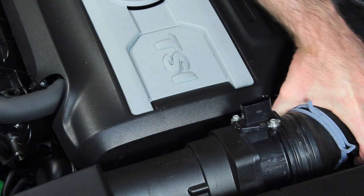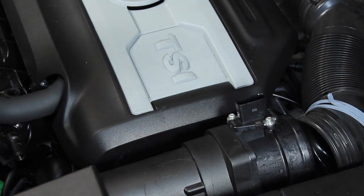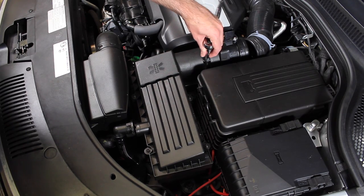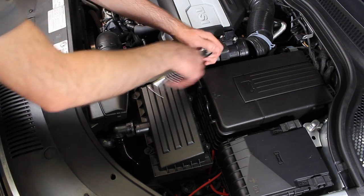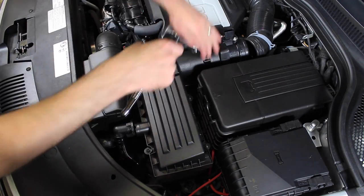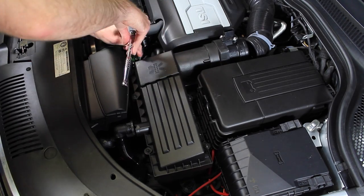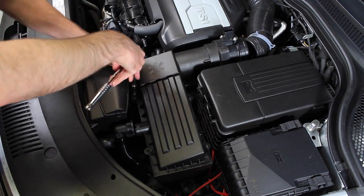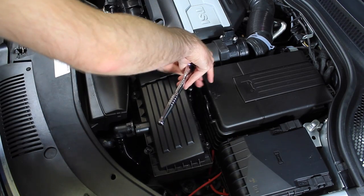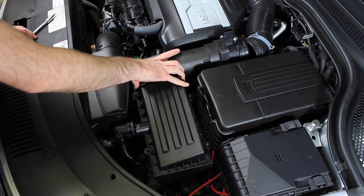After that, you can just remove this pipe — just slide it off the mass airflow sensor and you're done. Now we're going to go ahead and remove the eight screws that hold it on. Once we've gotten them all loose, we can just remove the cover.